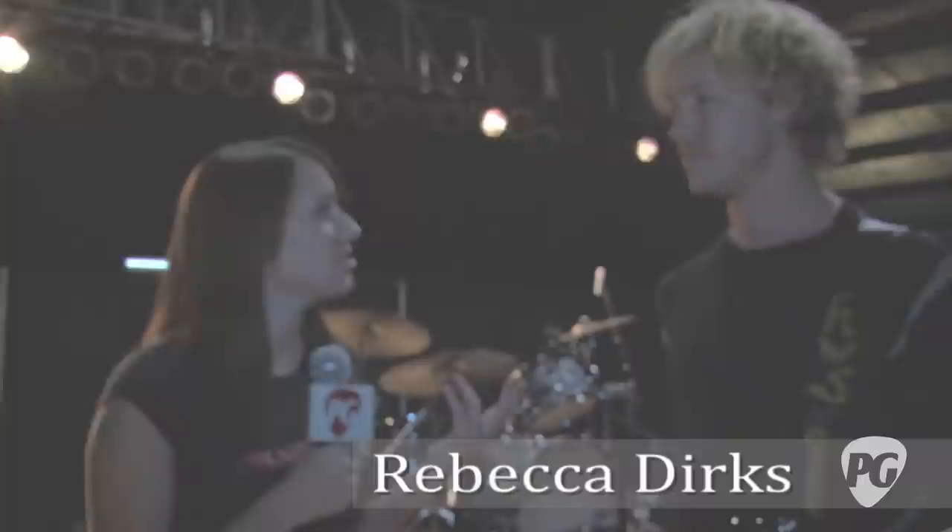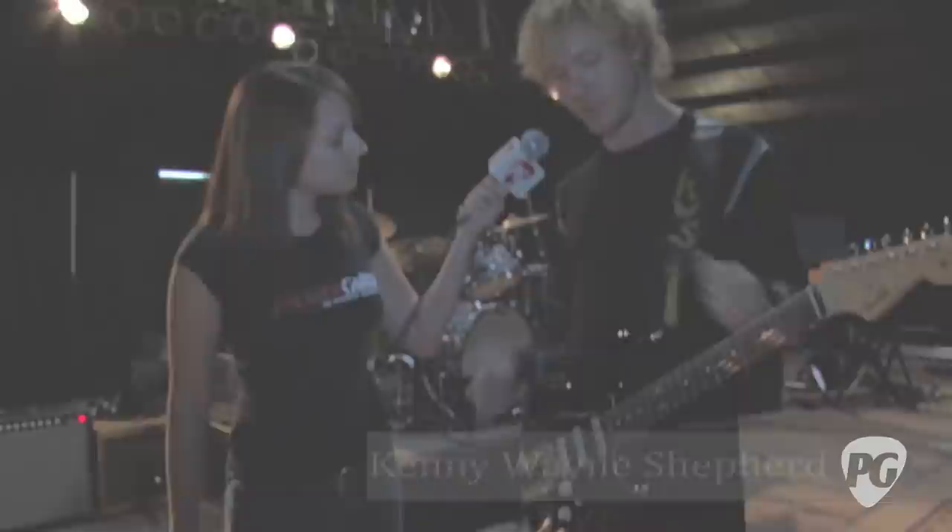Hey, this is Rebecca Dirks with PremierGuitar.com. I'm here with Kenny Wayne Shepherd and we're going to check out the guitars, amps, and effects he's using today. Obviously, you've got your Strat here. You want to tell us a little bit about it?